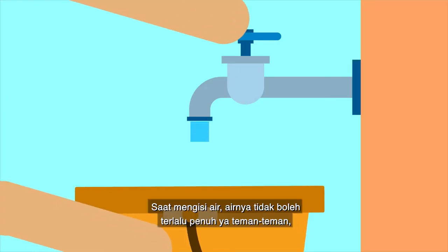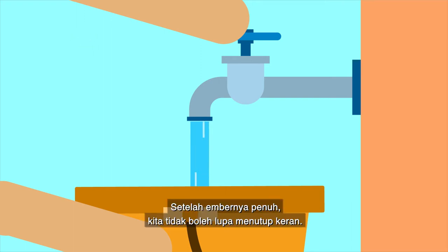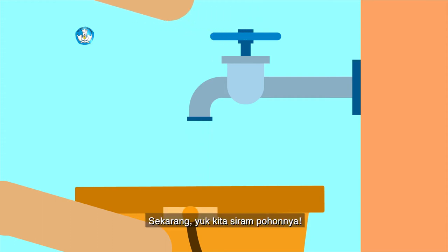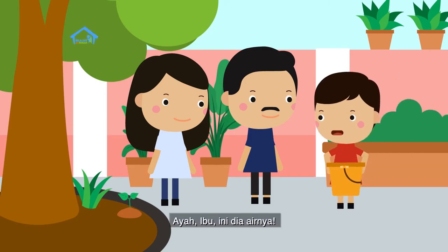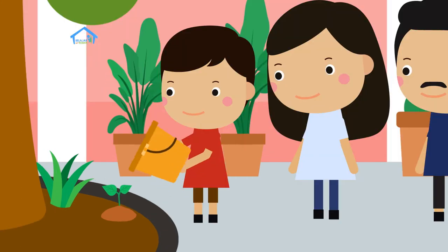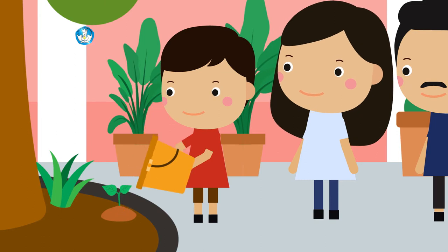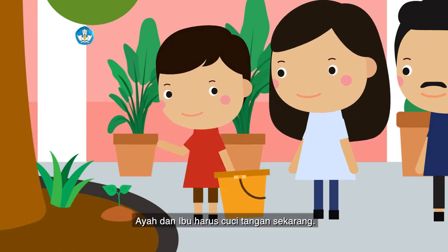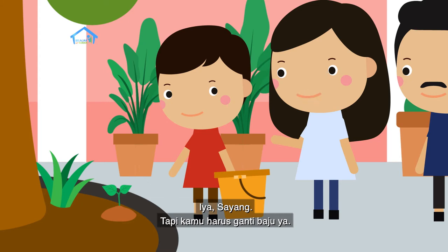Saat mengisi air, airnya tidak boleh terlalu penuh ya teman-teman, supaya tidak tumpah. Kan kita harus hemat air. Setelah embernya penuh, kita tidak boleh lupa menutup kran. Yuk kita siram pohonnya. Ini dia airnya, sekarang Dafa siram pohonnya ya. Selesai. Ayah dan ibu harus cuci tangan sekarang. Iya sayang, tapi kamu harus ganti baju ya.